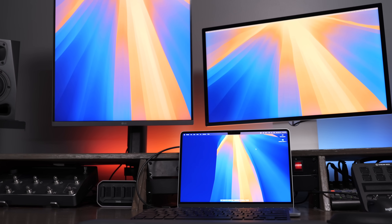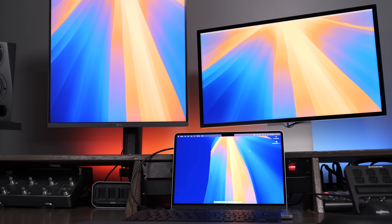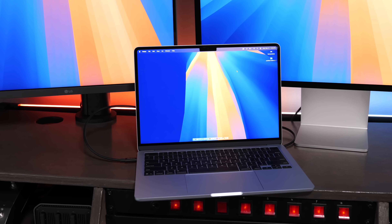The next thing they added — one of those features not a ton of people are talking about — is you can now use the computer with two external displays and the built-in screen, which was a limitation with the past MacBook Airs. This is going to be a really great feature for users who use dual monitors and want to use their computer screen open for other productivity tasks as well.